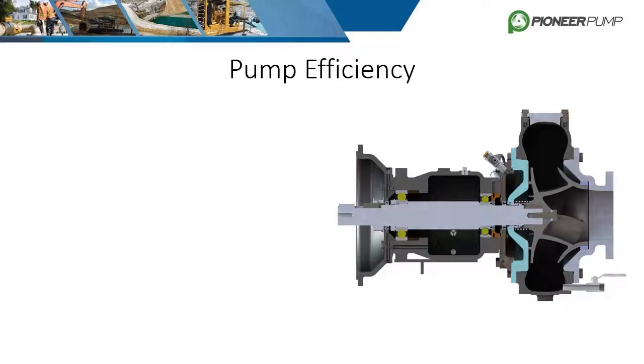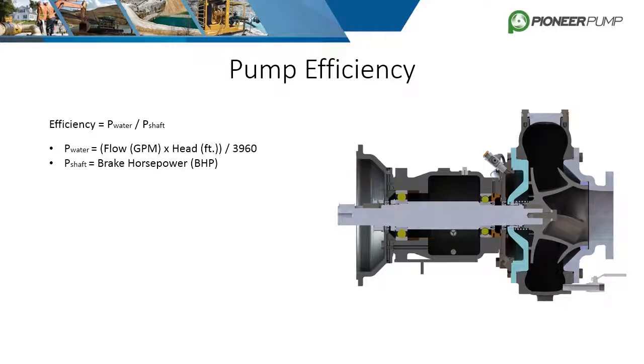Pump efficiency is a major selling point and pivotal characteristic of the pump. It's easy to read the efficiency off the pump curve, but it's important to understand where this number comes from and what it means. Pump efficiency is the power of the water divided by the power of the shaft — a percentage of how much shaft power is being transmitted into the fluid.